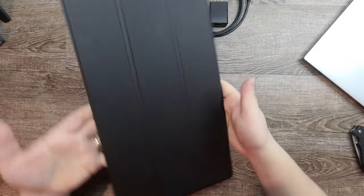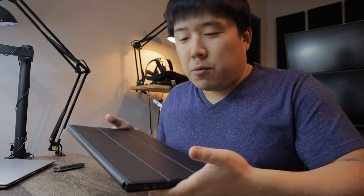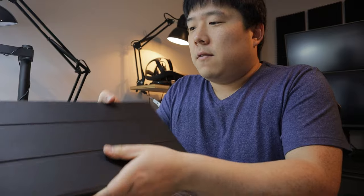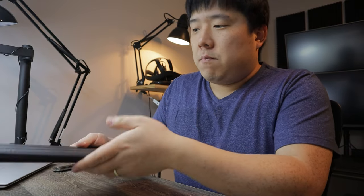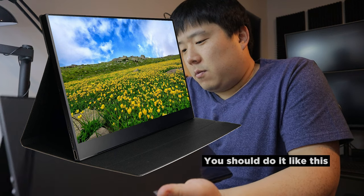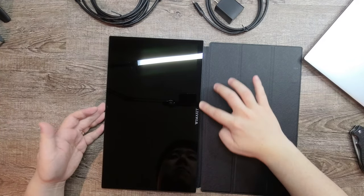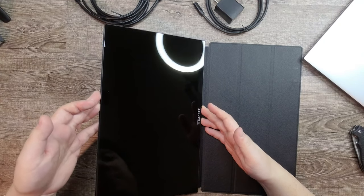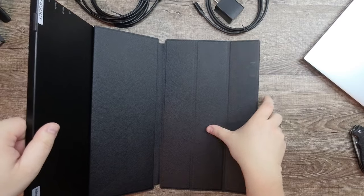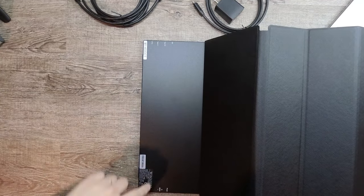Upon first glance, it's fairly light, which is really good for a portable device — you don't want something heavy. It has a soft cover that reminds me of an iPad soft cover. Let's see how to open this. There's a little film on here. It is a nice-looking screen with a logo on the front — Wimaxit — and it seems to have a very thin bezel.